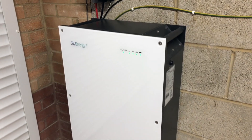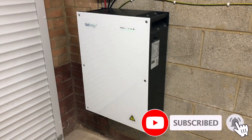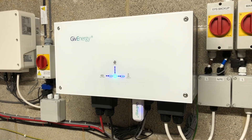We have finally had our solar battery installed almost 10 months after ordering it and I am very excited. We have an AC connected GiveEnergy 8.2kWh battery with their 3kW inverter, and I'm going to do a whole video about this system and how I have it connected to Home Assistant once I've had a little bit longer to play with it.